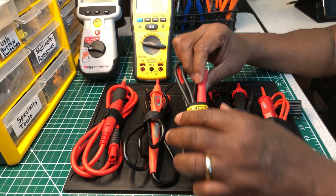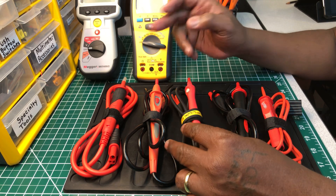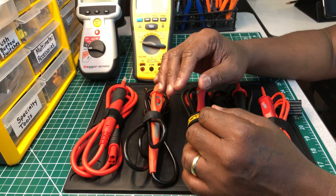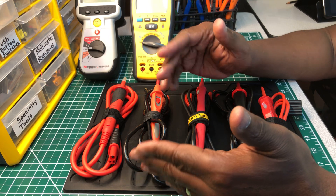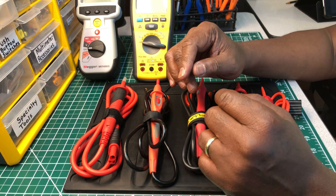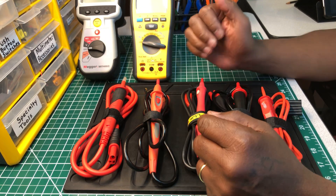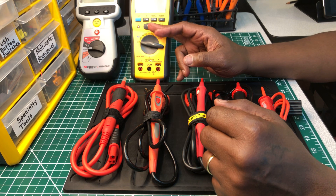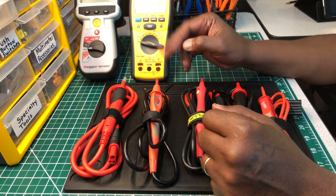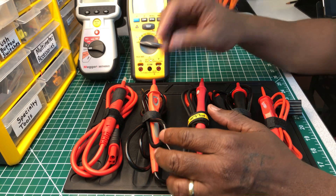This one belongs to the Fluke 1587 FC — that's the insulation tester slash multimeter. All of these are insulation tester slash multimeters. Some have basic multimeter functions, which is probably all you need. As long as they have temperature, temperature data logging, Bluetooth, AC/DC voltage, resistance, continuity, and your test voltages, you'd be okay.